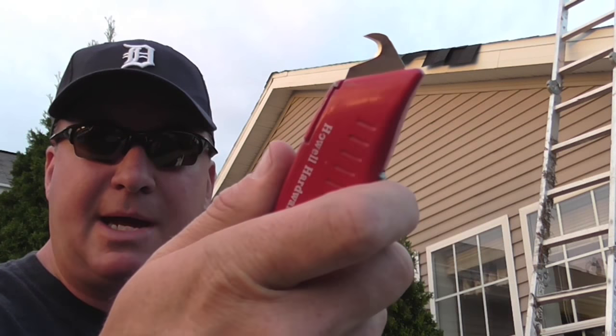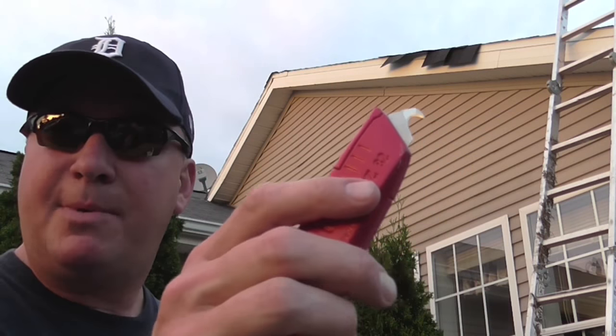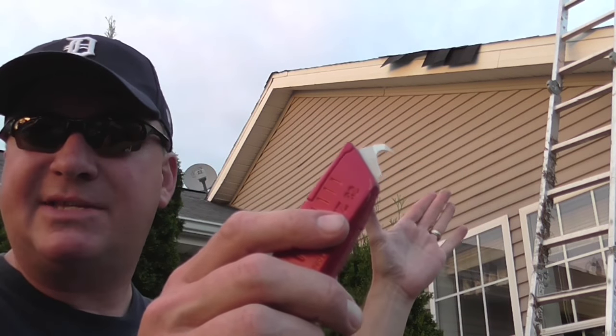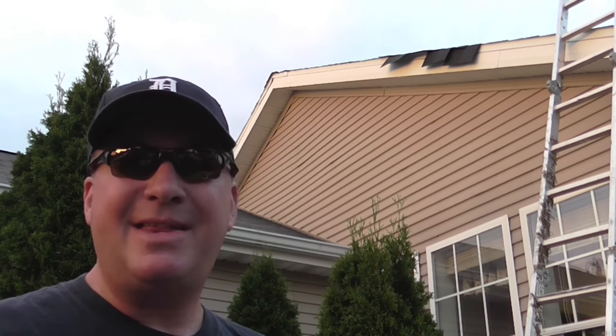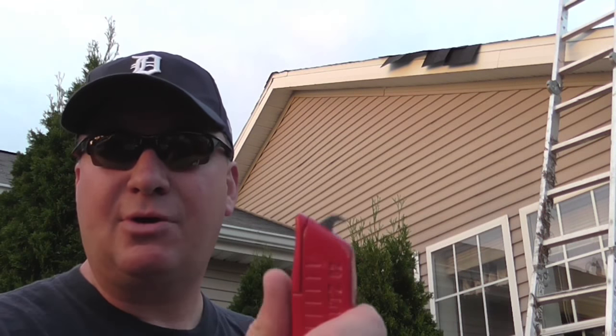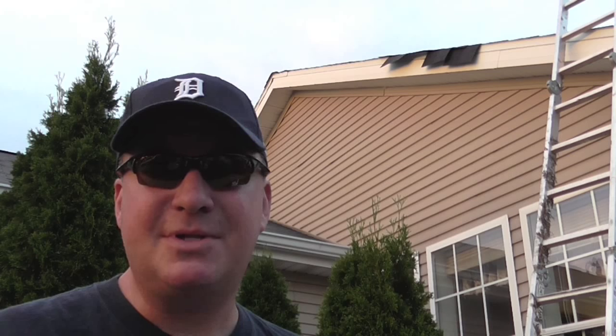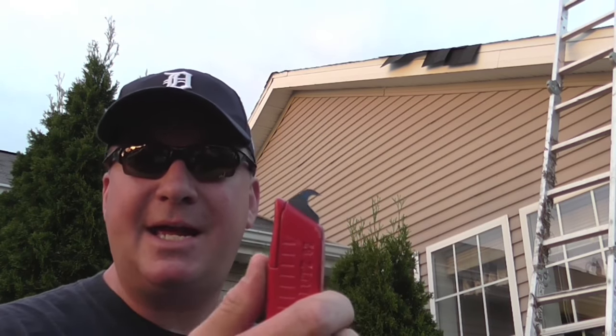The hook blade — this one is made by Milwaukee. I'm going to go on the roof. The recommendations are to cut about 3/8 of an inch past the drip edge. I've read some people say they like to go a little more like a half inch; I find that to be just a little bit too much. We're going to go up on the roof and I'm going to show you how this hook blade will rip through those shingles and give me a clean edge. My neighbors — it's been like this for a few days. I didn't have any hook blades on hand so I decided to wait and make a video of this.